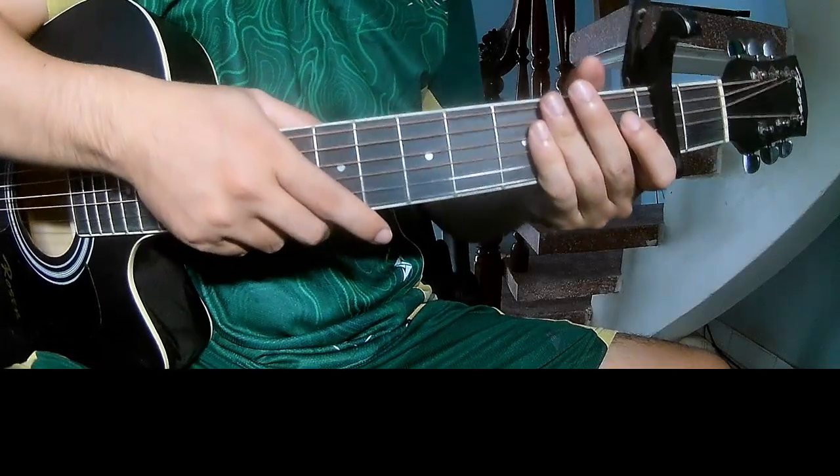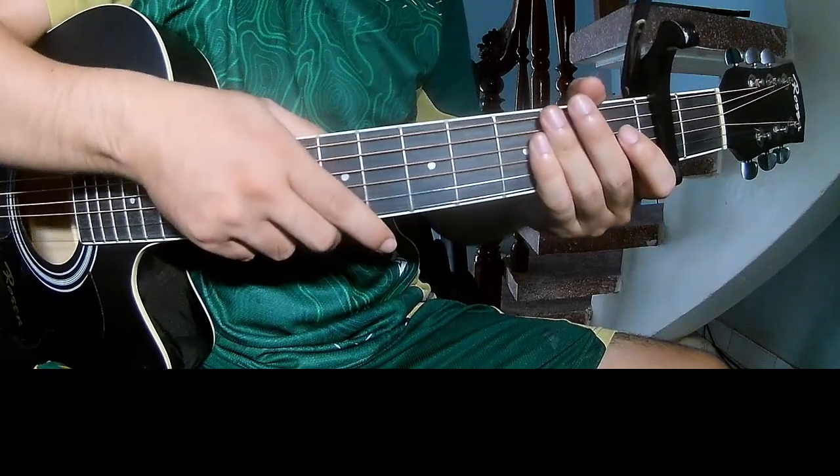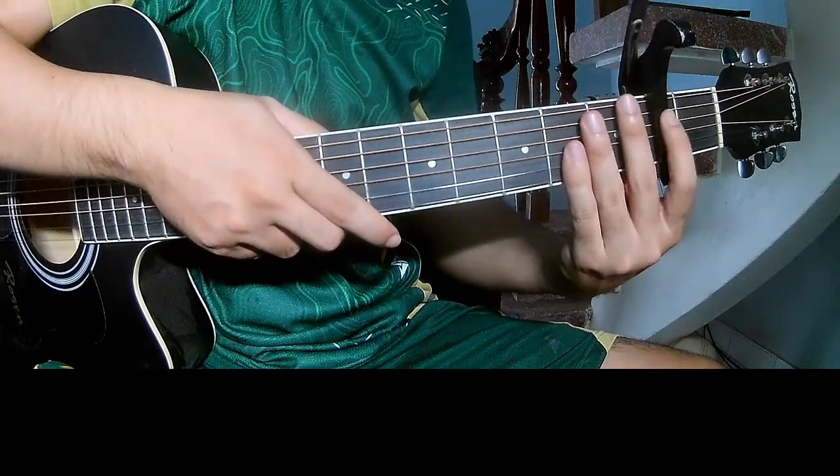Hi everyone, today we will share how to play guitar. The song is 'One of Your Girls' by Troye Sivan, first with capo in the second fret.